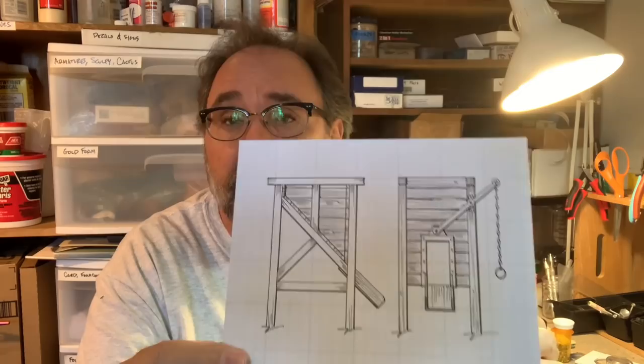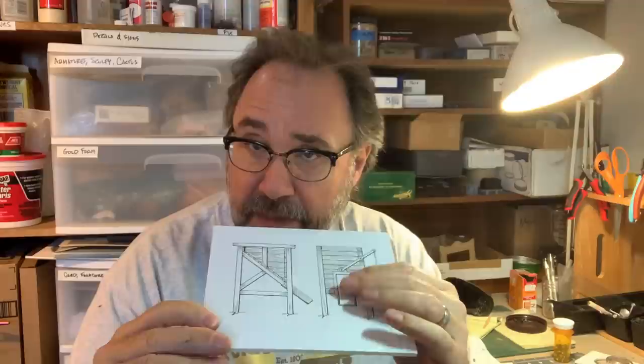Now as usual, this scratch-building project starts with a drawing. And once again I've used some blue-line grid paper — one-inch grids with quarter-inch markings. I actually prefer eighth-inch but couldn't find any, so use what I have on hand. I created a drawing for this little ore bin, the front and the side, and I've laminated it to some foam core so I can build right on top of the drawing, which I like to do.